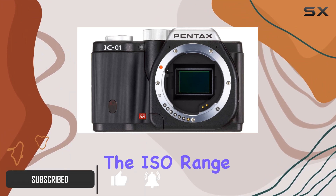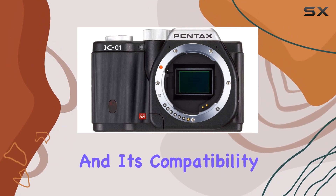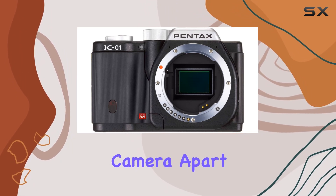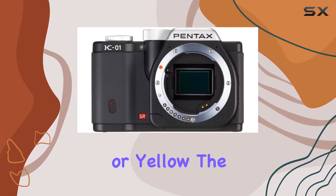The ISO range of 100-25600 ensures low-noise image capture, and its compatibility with Pentax K-mount lenses opens up a world of photographic possibilities. What sets this camera apart is its sleek machined aluminum frame, available in black, white, or yellow.